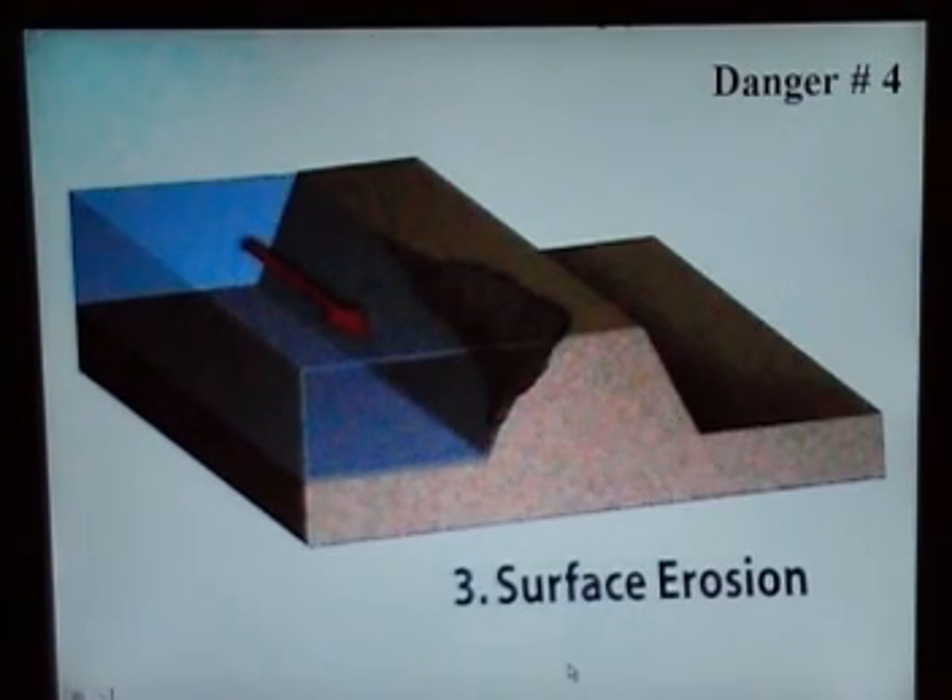Number four is what they call surface erosion. The water goes back and forth and gradually eats up a little crevice along the levee, and that's what causes erosion. Then the water starts going back up and down again.